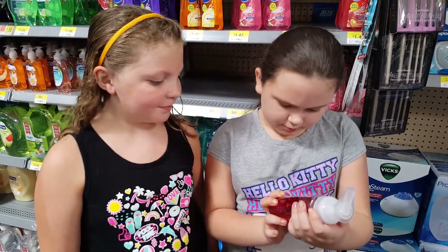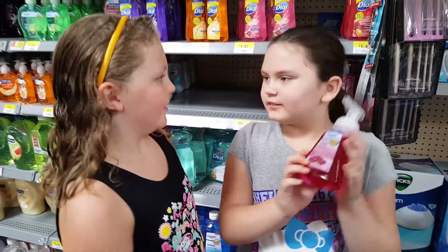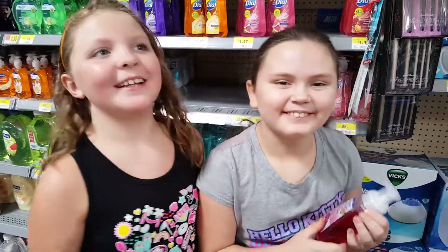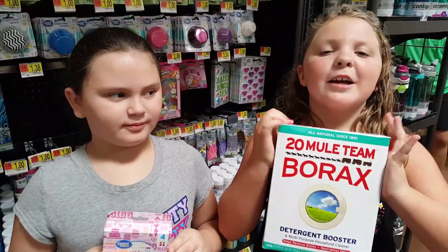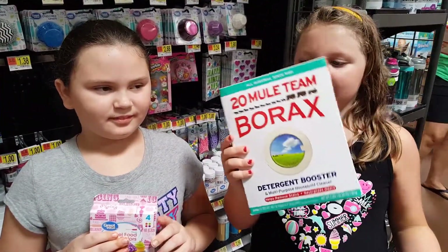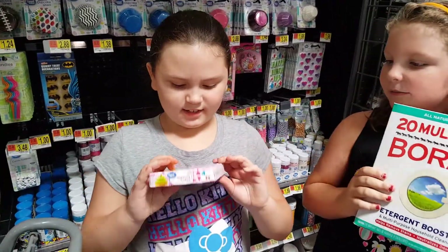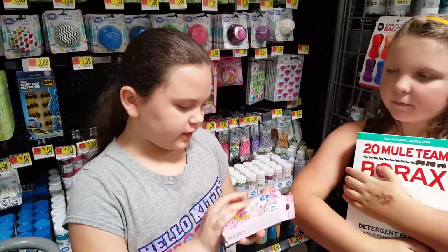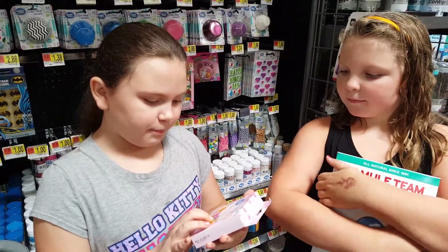We got our foaming hand soap — I think it's raspberry and cherry. It's berries. We got our Borax and it's a big box because it's the only thing they have. And we have the food dye — it's gel food colors. We got orange, green, pink, and purple.